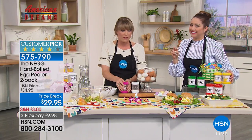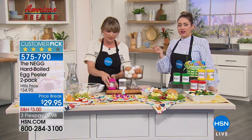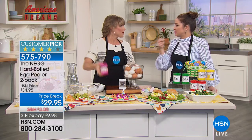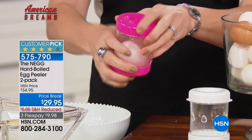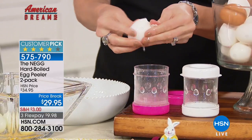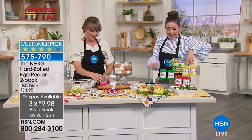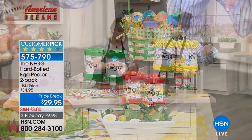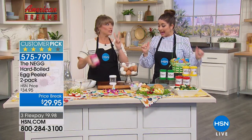Deviled eggs are the dreamiest snack, but the reason we only make them at Easter and Christmas is because they're such a pain to peel. Today they're five dollars off with reduced shipping and handling, and you get two of them. Choose your colors — we have red, yellow, green, black, white, fuchsia, and blush available, with about 80 blush remaining.